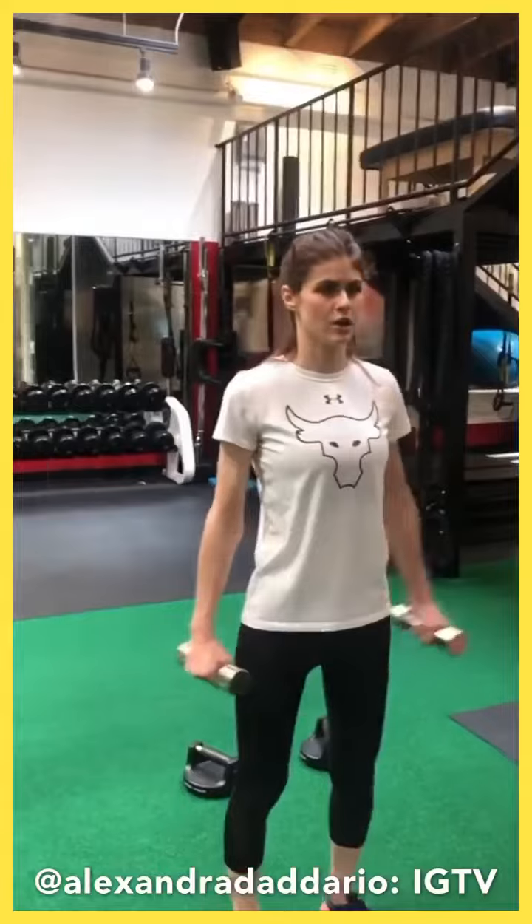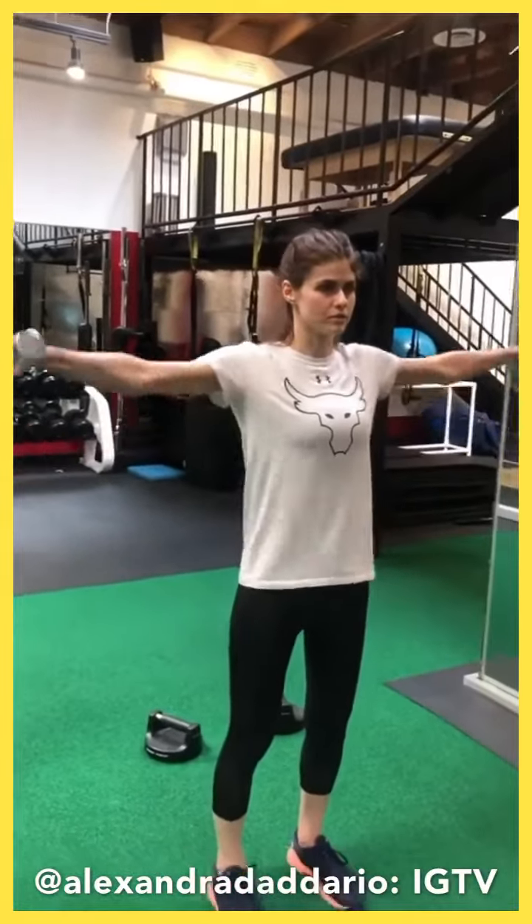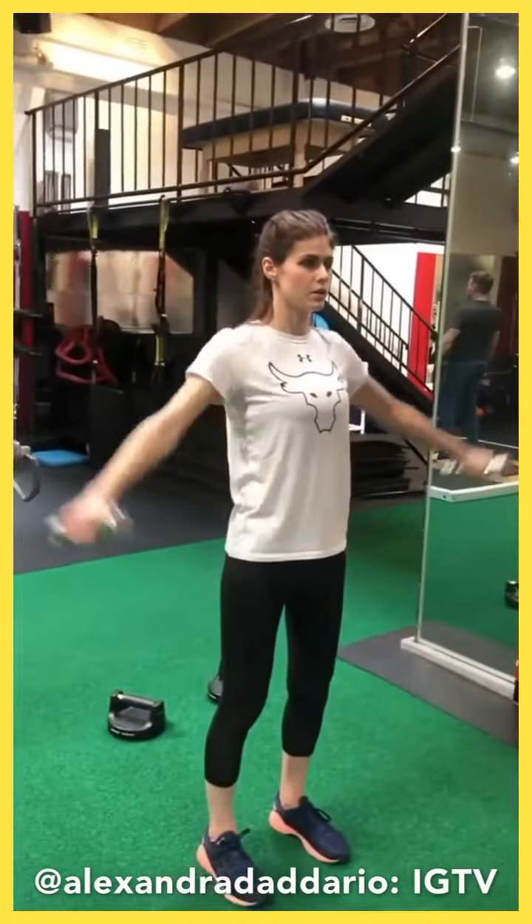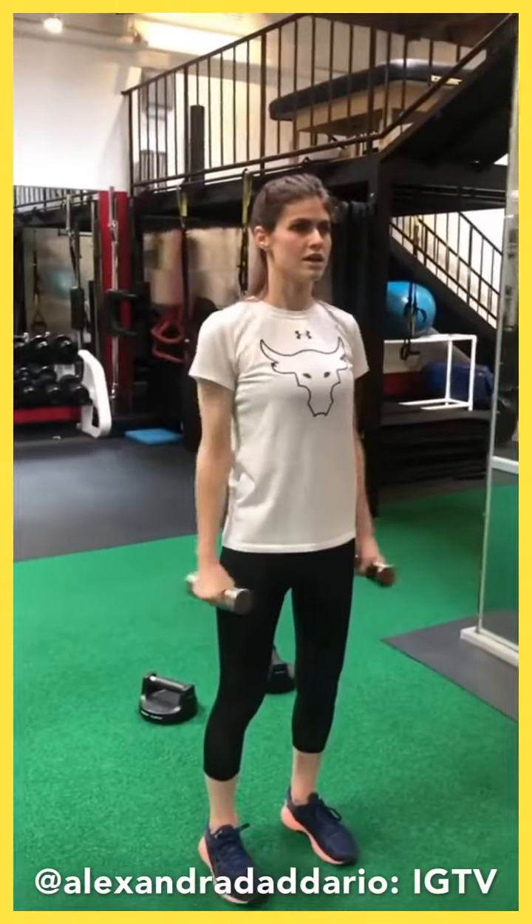Ready to get started? All right, lateral raises for 10. Abs drawn in. Squeeze your glutes. Keep a strong wrist.